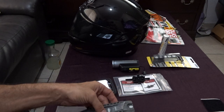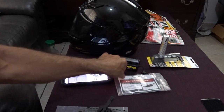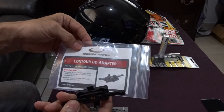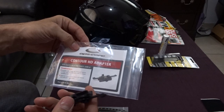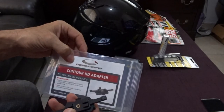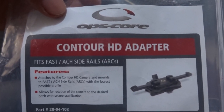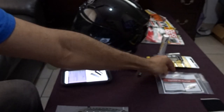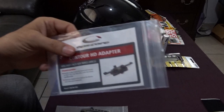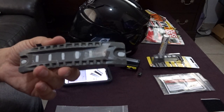The other part that comes with it is the Contour HD adapter, which is an ACH side rail adapter for the Contour camera by Ops-Core. There are Chinese products that make both of these — this one is about thirty dollars and the other was about thirty to forty dollars.